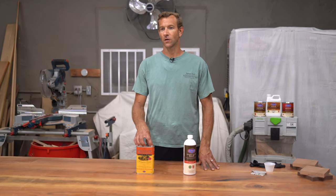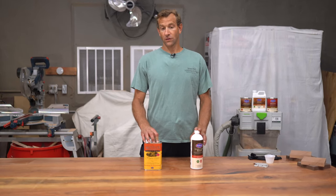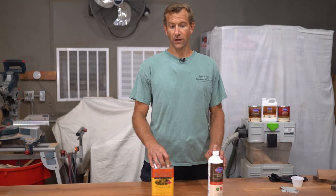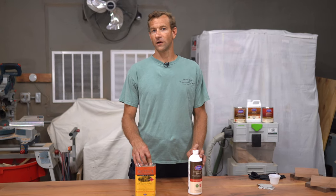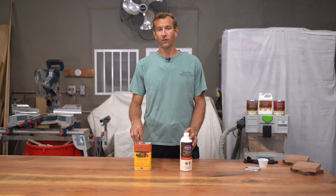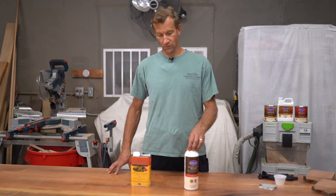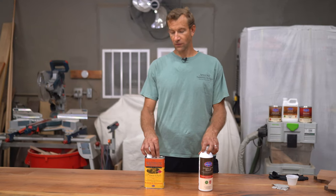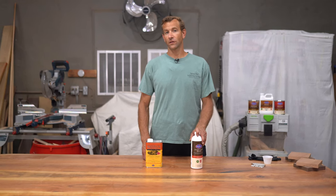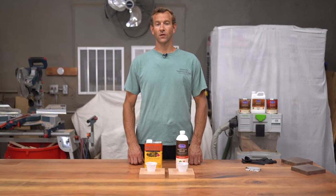The sealer finish has a lot more solvent in it, so it's going to be a lot thinner and will soak into the wood a little better, but you'll be left with fewer solids, meaning you'll need a little more to coat your wood. The UTOS finish has a lot more solids and less solvent than the original sealer finish, making it a lot thicker, but it helps your application process because you'll need fewer coats.